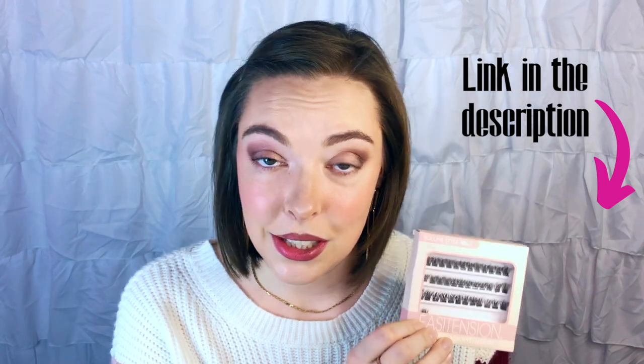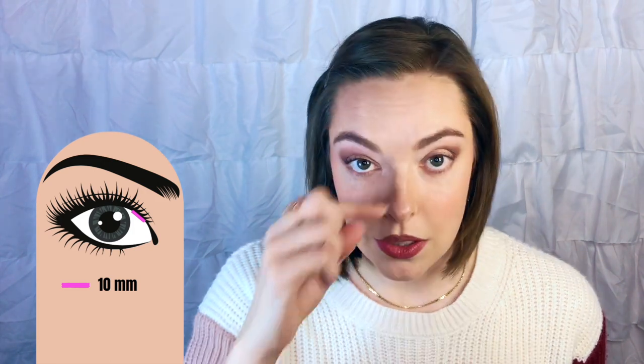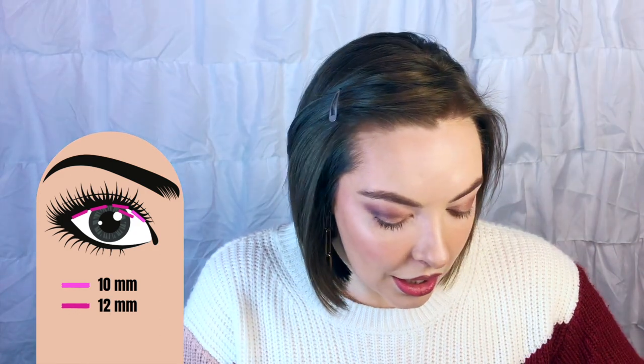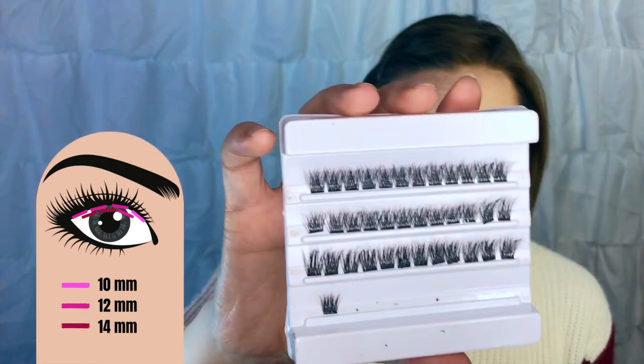While the glue is drying, I want to show you the lashes I'm going to be using today. I get these lashes off of Amazon in three different lengths. The first length is 10 millimeter, and I only use one wispy right on the inside corner so it's not all the same size straight across. The second size is 12 millimeter, which is about how long my natural lash actually is — these help add volume. The last one is 14 millimeter, slightly longer than my natural lash, and I'll put these right in the center of my lid to really open up my eyes.